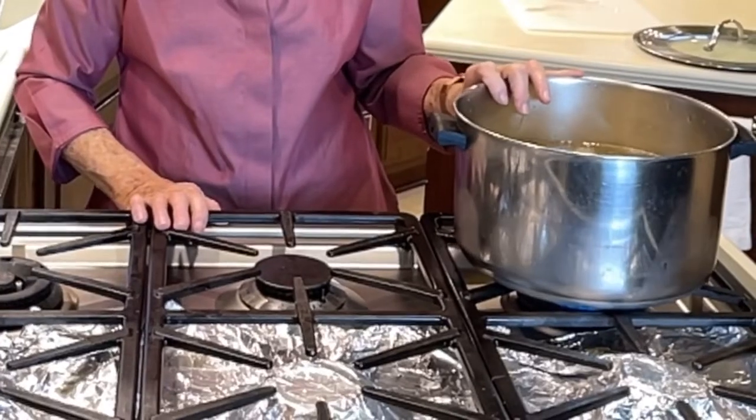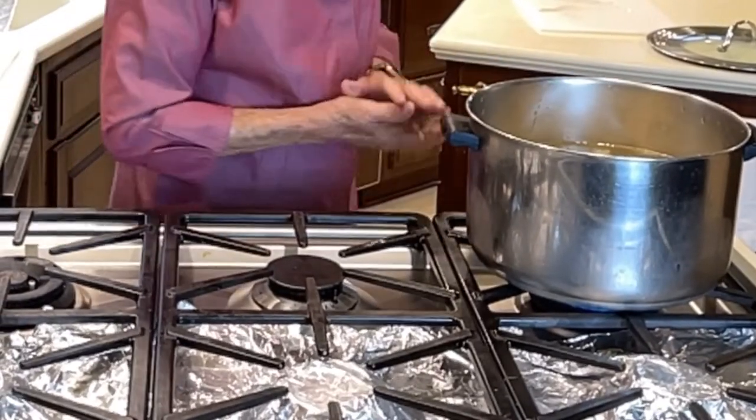This is a good cooktop. I think this cooktop is made in Germany. I sure have enjoyed it.